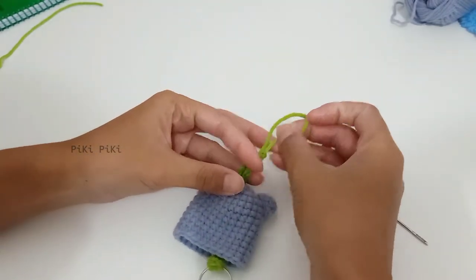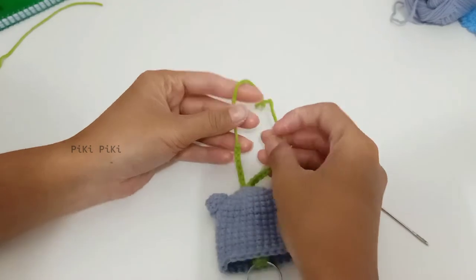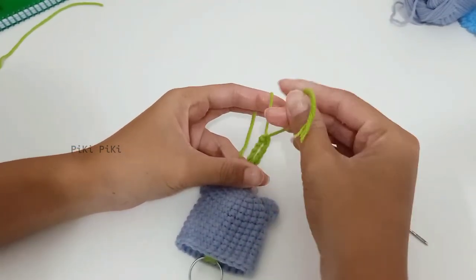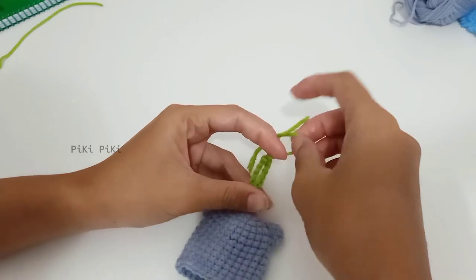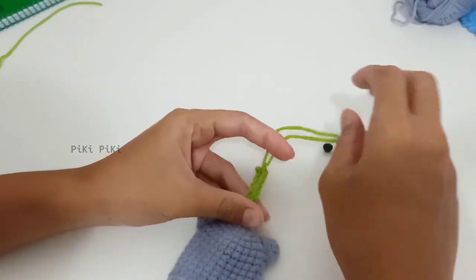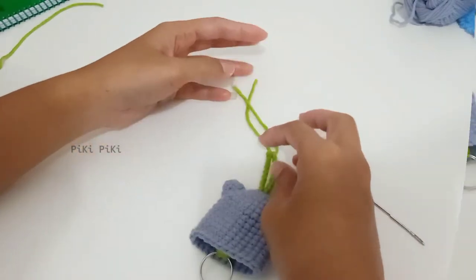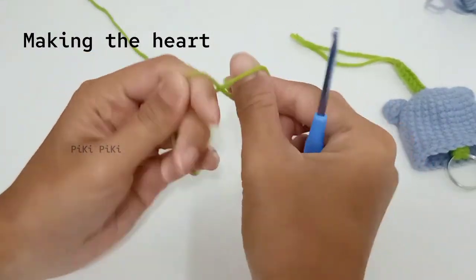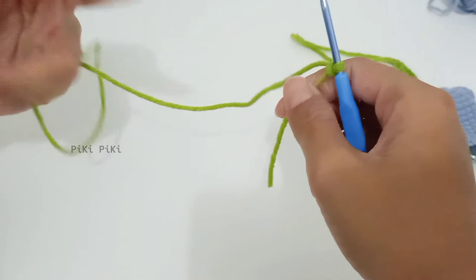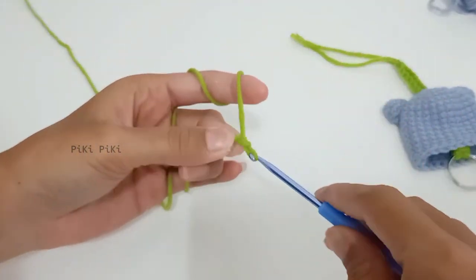Now that's done, you can see that I can pull the key ring. I'm going to tie the two remaining yarn strands together and start work on the heart. Just as before, we are going to start with a slip knot and make six single crochets into the magic ring, or chain two and into the first chain make six single crochets.